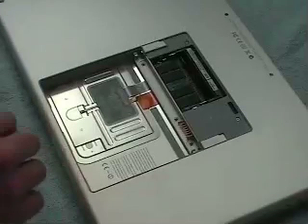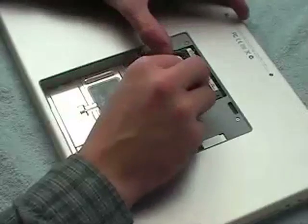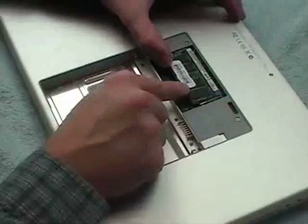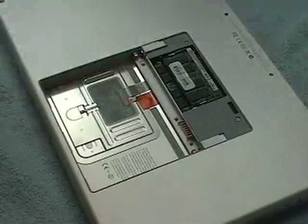Now, if we want to install memory, now that we've exposed the memory compartment, you can set the piece of memory right into the slot here. It goes in at a 25-degree angle, and Apple has actually printed instructions on the side here on how to do that. That's all there is to it for installing more memory into this.